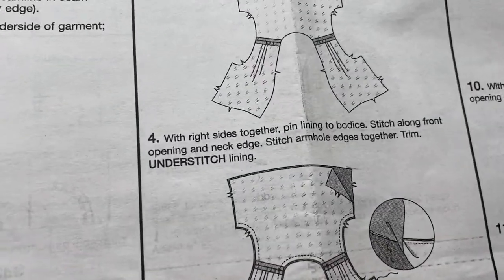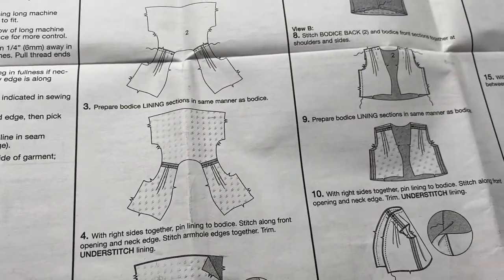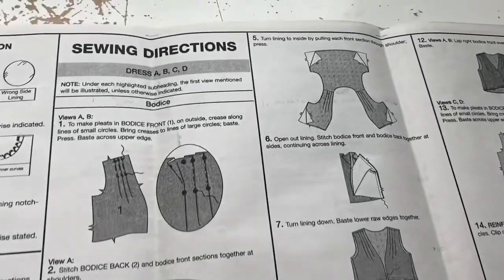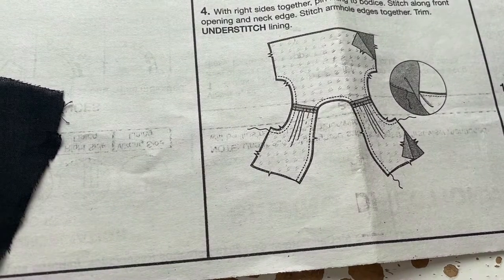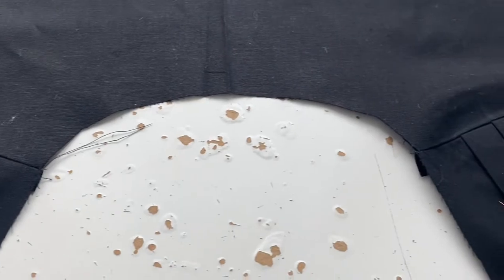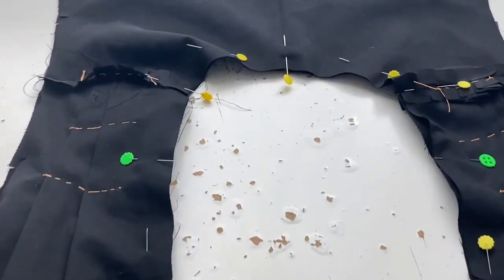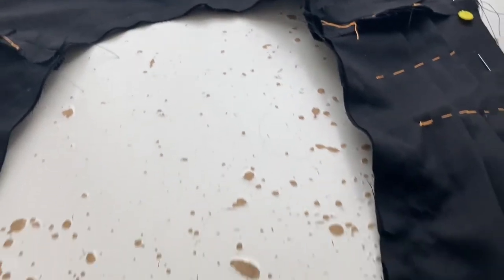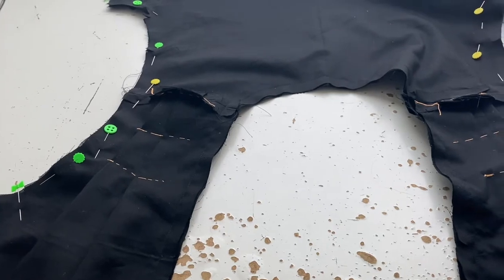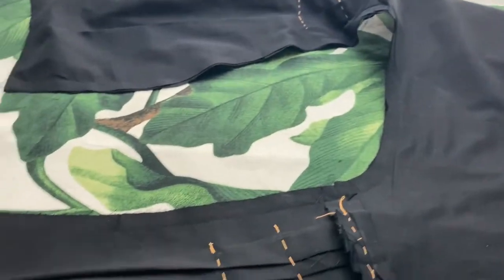The next bit was a little tricky so I had to read it a few times. Basically you have to stitch around the entire neckhole and down the front because it's sort of an open V, and you also have to stitch the armholes since there are no sleeves. Then once that's done you have to understitch. At first I was like, maybe I should just do the neckline and machine understitch that, so here I am pinning the lining to the outer bodice. I machine sewed that and then decided I'd just machine sew everything, so I pinned the sleeves as well and machine sewed them.